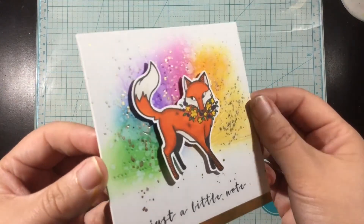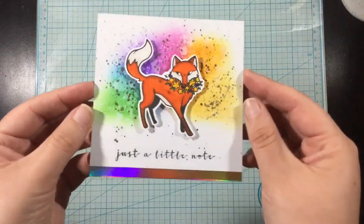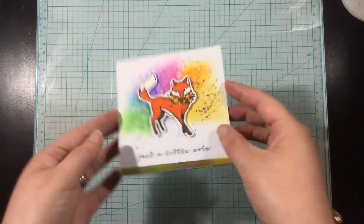As always, all of the Erin Lee Creative products I've used for today's card will be linked below in the video description. Thank you all for watching. I'll catch you again soon. Bye!